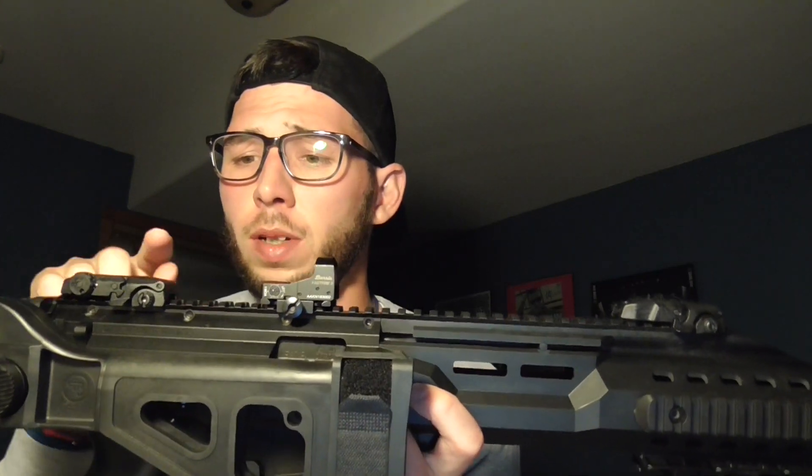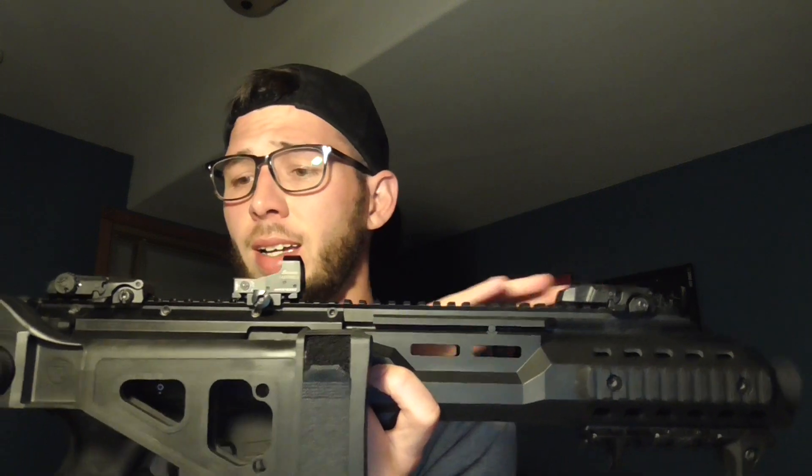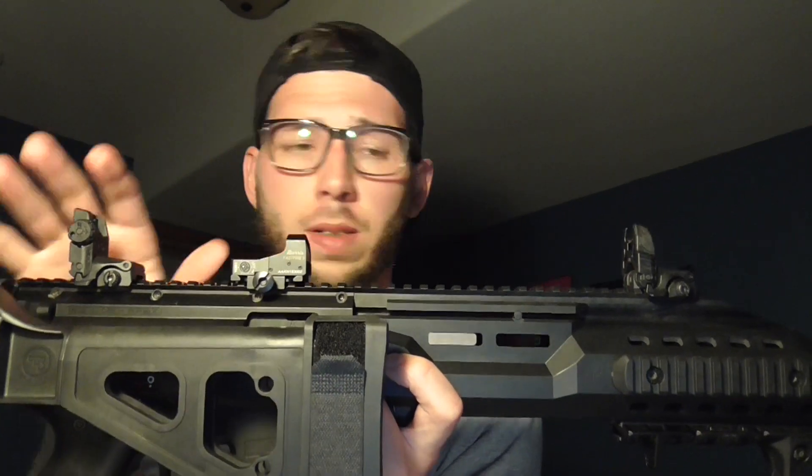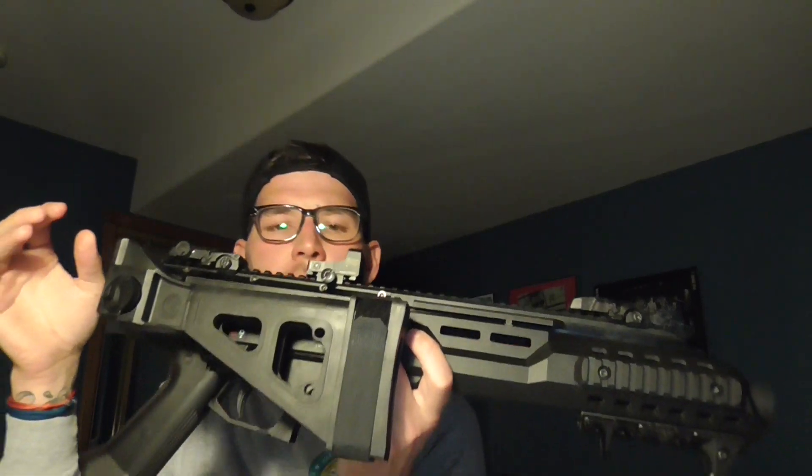Looking at this, all the pictures I saw online showed CZ's own low-profile front and rear sights, but mine came with these Magpul pop-ups — which I'm not mad about at all, actually a happy surprise. Magpul makes a great product. I threw a Burris red dot on it only because it was laying around the house and I had no other use for it. I ordered a Holosun red dot that's still a few days out, so that will replace this. I like a low-profile optic and this sits really well.